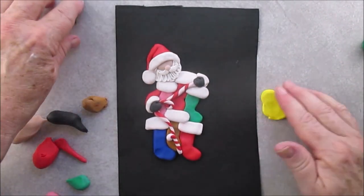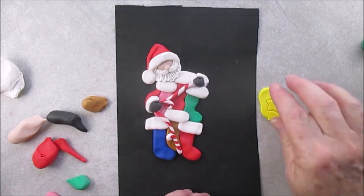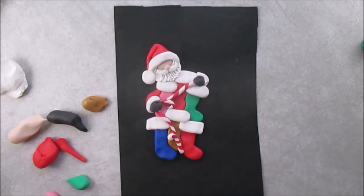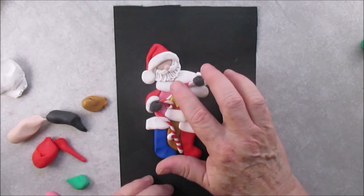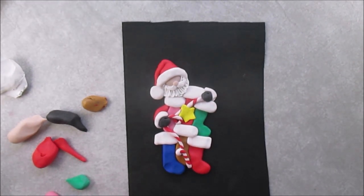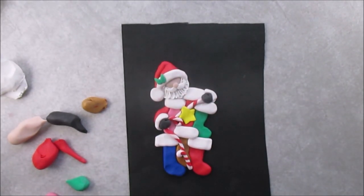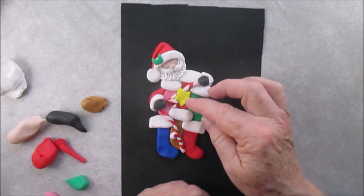We're going to make a star. Star cookie cutters are a very good investment — they're not expensive, you can find them anywhere, but they're almost essential if you're going to make Christmas ornaments. This is where we will put the year. You can put the star anywhere on the candy cane rope. Be careful when you add it that you don't cover too much of the white, because you have to put the names into the white areas of the stockings, so keep as much space as you can in those areas.